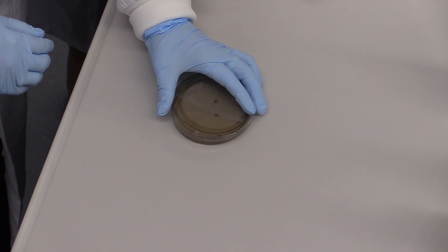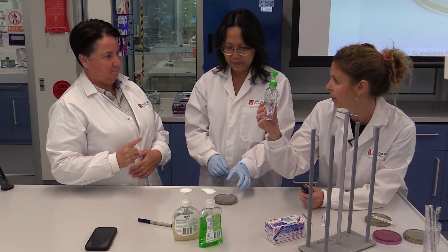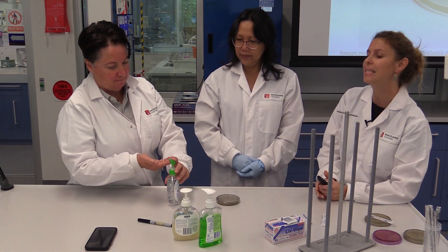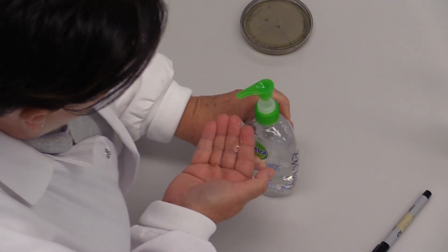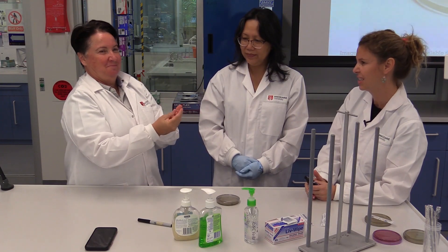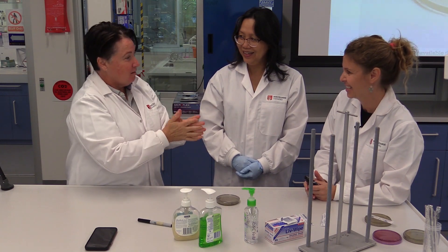Now could you please wash your hands — we're going to see if this is efficient or not. We'll use the Dettol. It should be killing 99.99% of germs. Let's see.